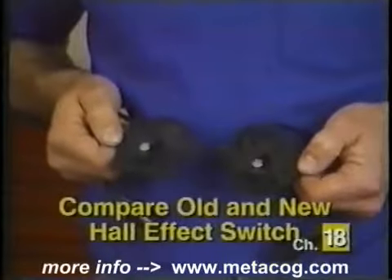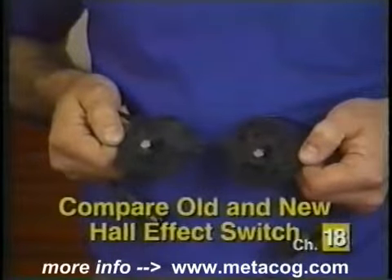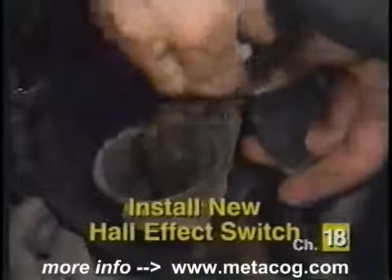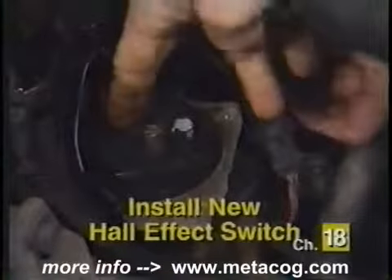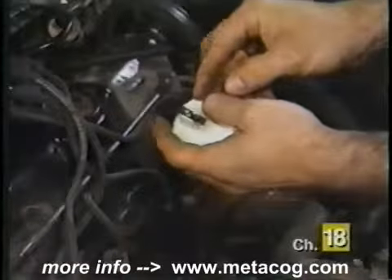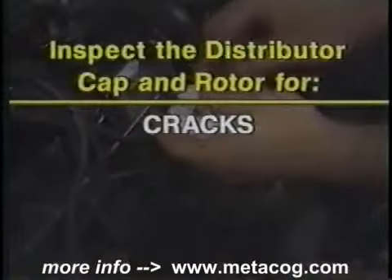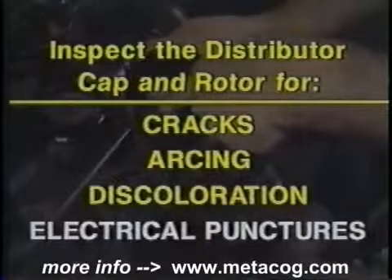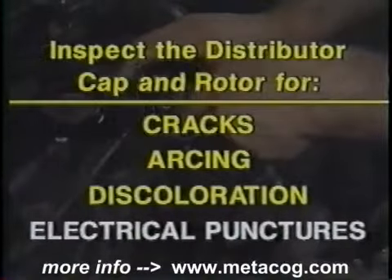Some vehicles will require the removal of retaining clips before the Hall effect switch can be removed. Once the Hall effect switch has been removed, compare the old assembly to the new one. Reconnect the Hall effect switch lead and reinstall the new Hall effect switch assembly into the distributor, making sure it is fully seated into the housing. Before reinstalling the rotor and distributor cap, inspect them for cracks, arcing, discoloration, and electrical punctures.